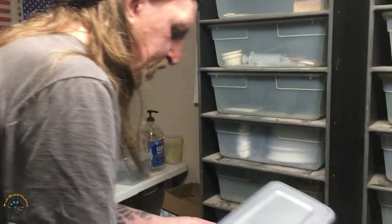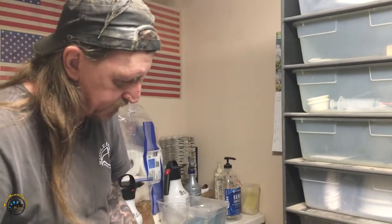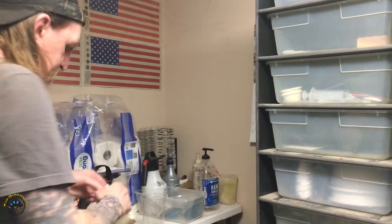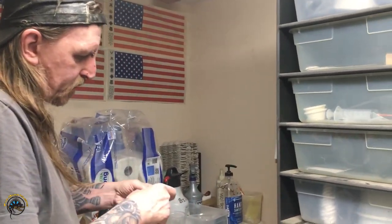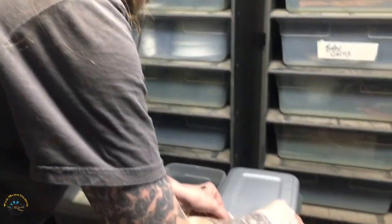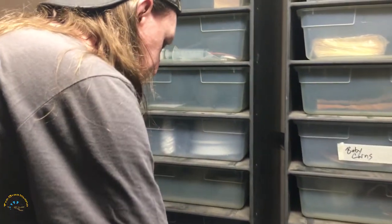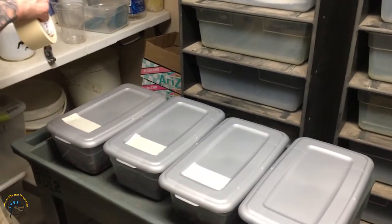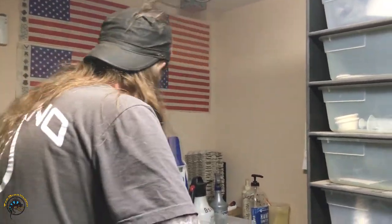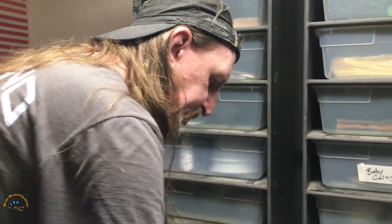Now, do these bins need anything like air holes? They'll have enough ventilation because they don't sit airtight on there. You really don't want them too open because they will crawl out, so hopefully they won't crawl out of these very easily. Try to keep the substrate low enough to where they can't get out, but enough to where they have enough to forage and burrow and have babies.